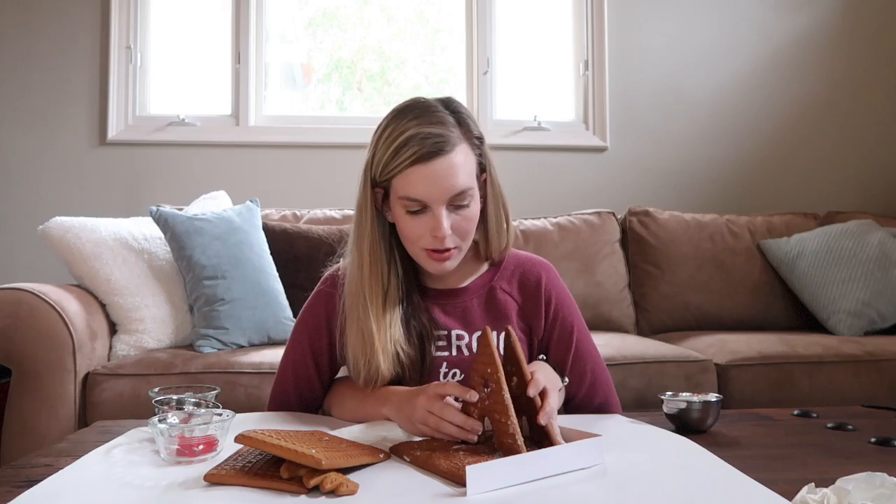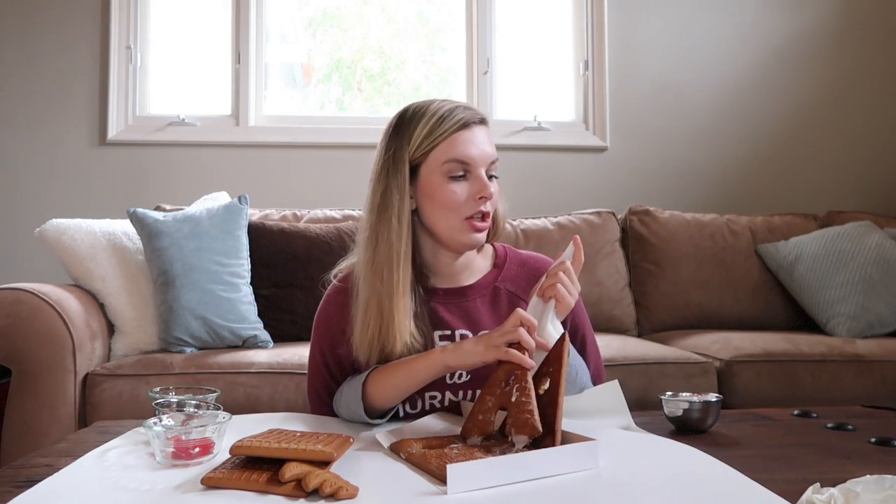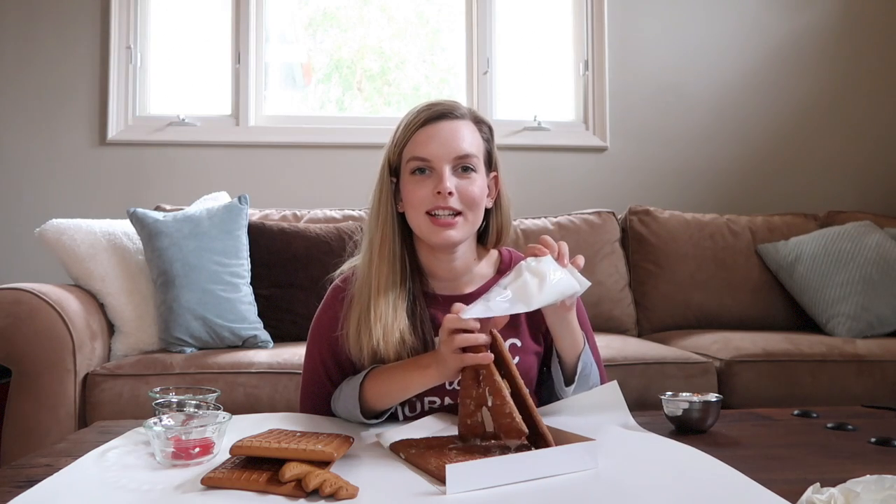The next part is to put on the roof pieces. I'm going to grab the frosting with my right hand, reach down and grab the front, then grab a roof piece and put frosting on it so I can glue it onto the roof. I need to turn the frosting right side up since I was holding it upside down.